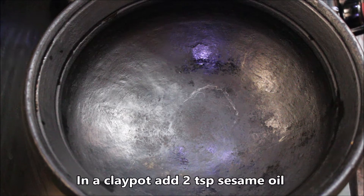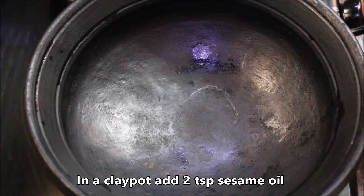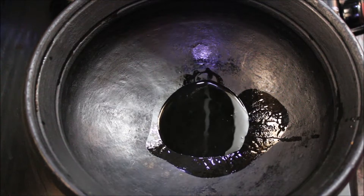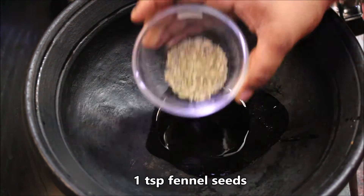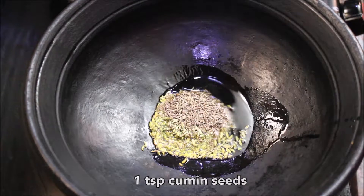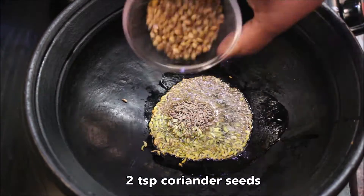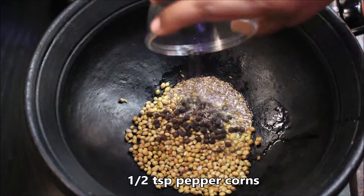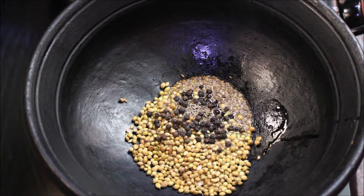Let's make a fresh masala. You will need: 1 tsp Sombu, 1 tsp Sieragam, 2 tsp Malli, and 6 tsp Milagu. Mix it all together.